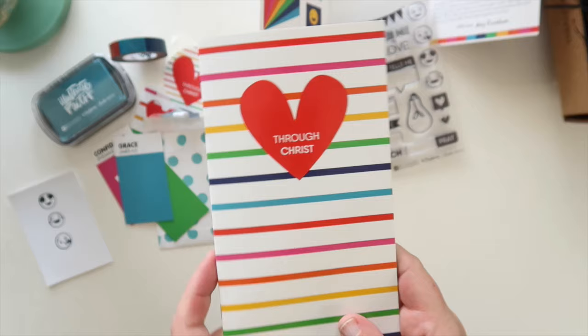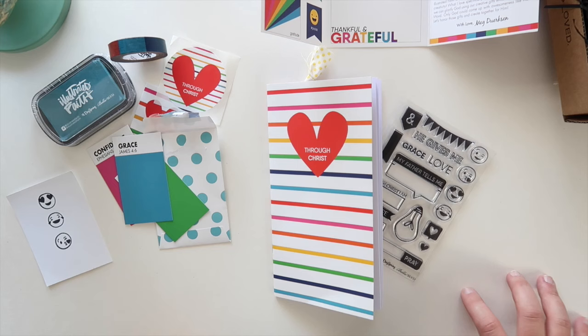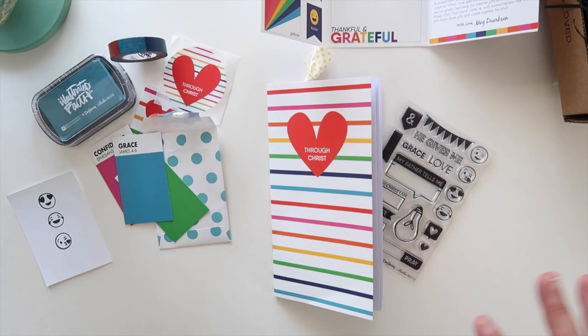I'm super excited for this kit and I cannot wait to jump in — I think I'm going to start tomorrow. Grab your kit today! Also, all the new Illustrated Faith, Bella Boulevard, and Dayspring goodies have landed, so Christmas items are in, the Bright and Brave collection, the Homespun Alphabets — there's amazing stuff in the shop. Don't forget to use the code 'ifshipsfree' — I-F-S-H-I-P-S-F-R-E-E — for free shipping once you're logged in through the affiliate link. Pick up all your goodies, don't be afraid to grab Christmas items now! I cannot wait to work through this kit with you — have a wonderful day, bye!